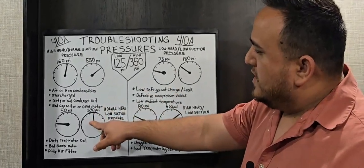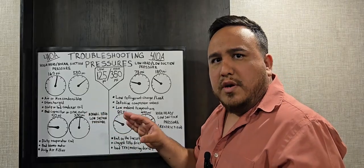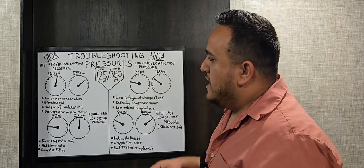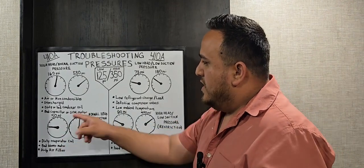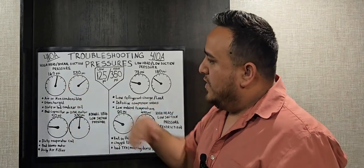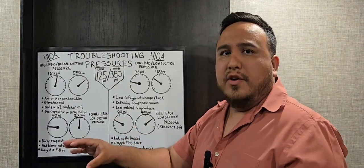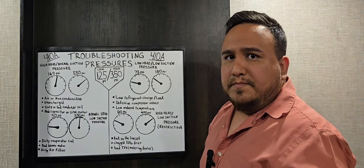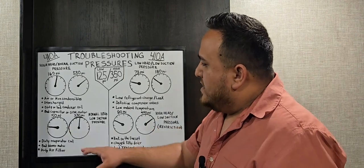The next scenario shows normal head pressure but low suction — the high side is around 330 psi, close to our 350 target, but the suction pressure has dropped to 50 psi. Since the issue is on the low side, we now focus on the air handler, which is the low side of the system. Inside the air handler are the evaporator coil and the metering device, plus the electrical component — the IFM, or indoor fan motor.